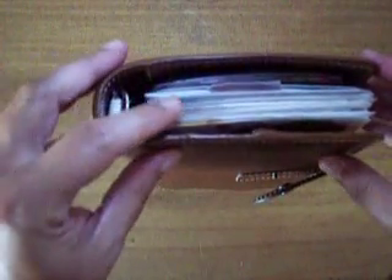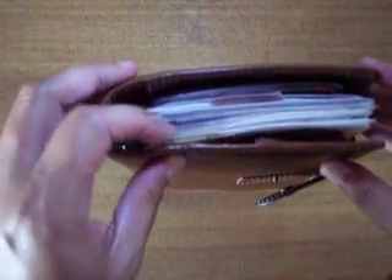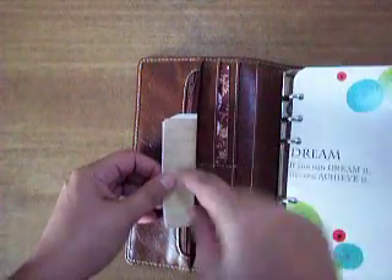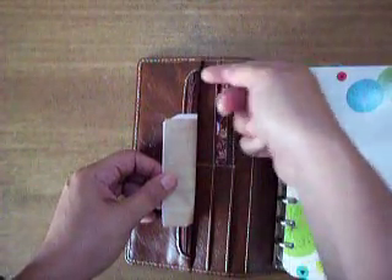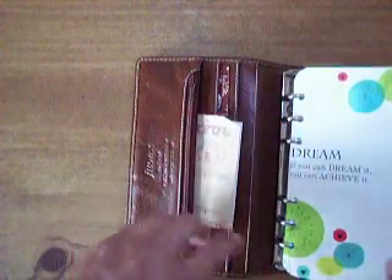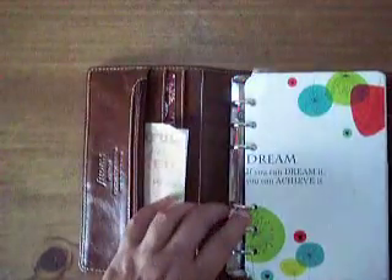I just have a couple of bookmarkers in there. Here on the cover I don't have anything in there. I just have my grocery list, which I need to do that one day, and then a gift card right there that I use to cut washi. Pretty much that's what I use that for.